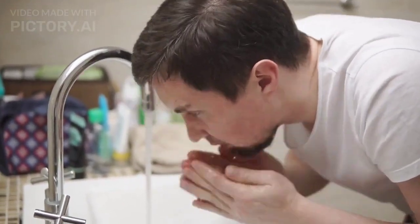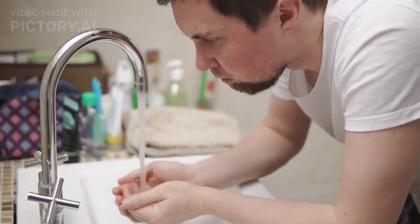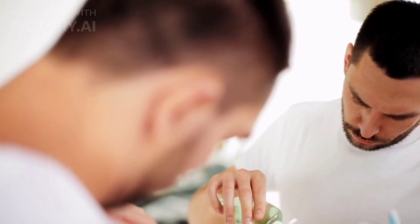Cleanse your face before applying rice water. Make sure your face is clean and free from any makeup or dirt. Use a gentle cleanser suitable for your skin type, and pat dry with a clean towel.